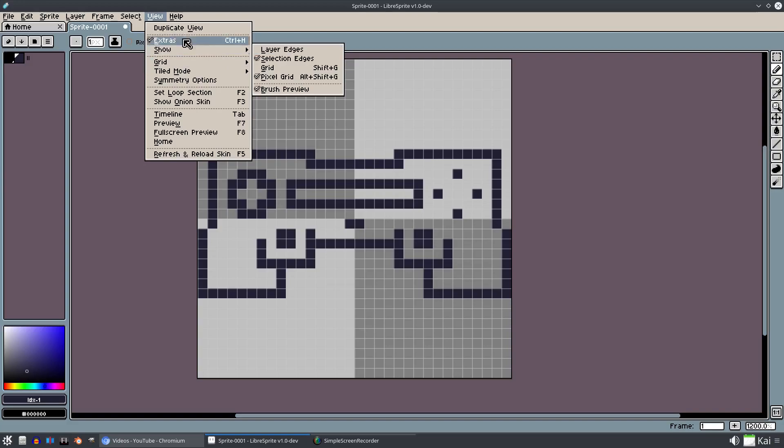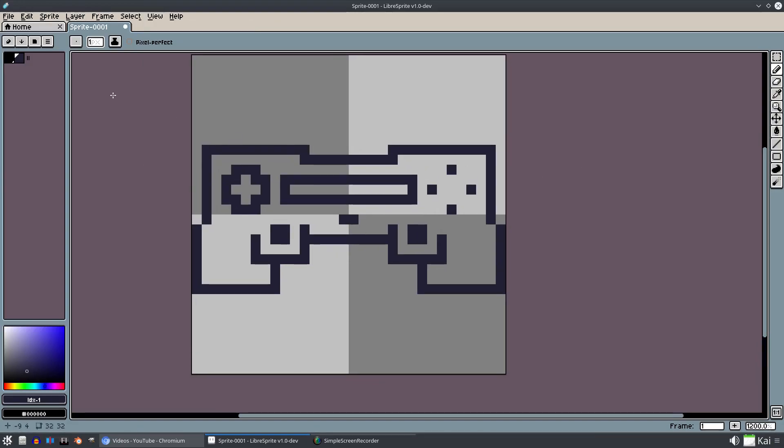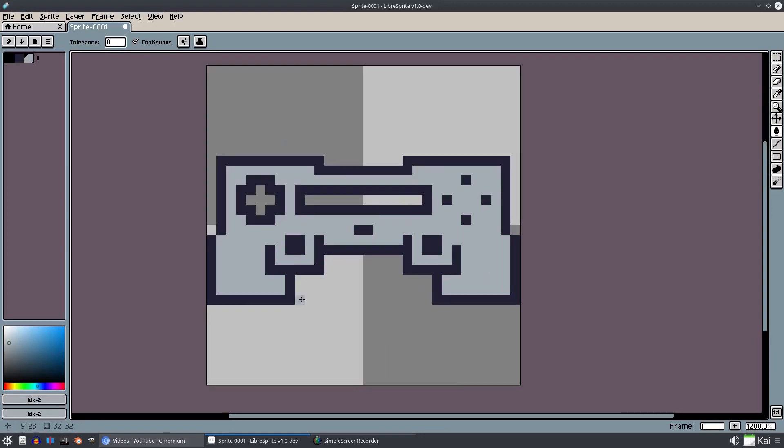Now for the color - the color is the fun part. We'll get rid of the pixel grid now since we don't need it: View, Show Pixel Grid. Looking good, I like it - it looks pretty cool. I'll grab a color here, pull this open, and grab a new color. We can just select the color and hit that little exclamation point and it puts it right up there. G to bucket fill - now we have a nice looking controller.